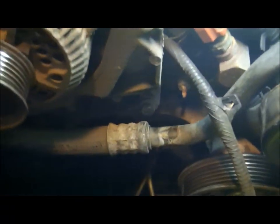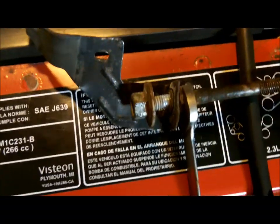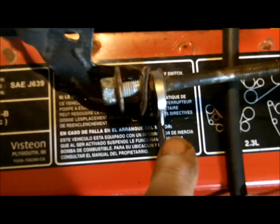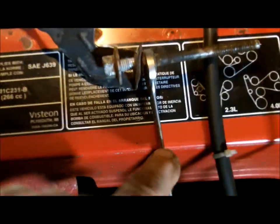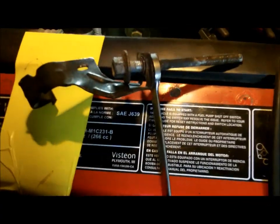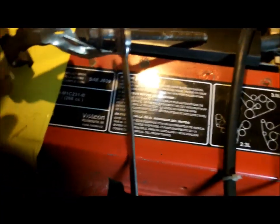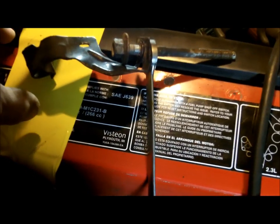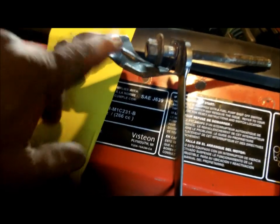I was trying to take this bracket off for that air conditioning hose and there was no washer behind it, so it blocked my ability to put a tappet set in there. This is a Craftsman tappet set I've had for about 25 years — paid like $19 for them, but I'm sure Sears still sells them.